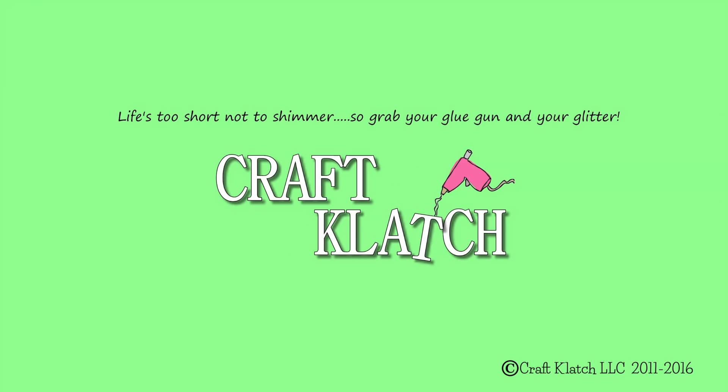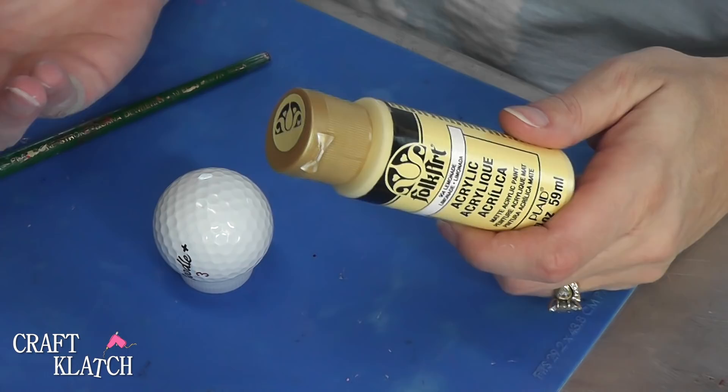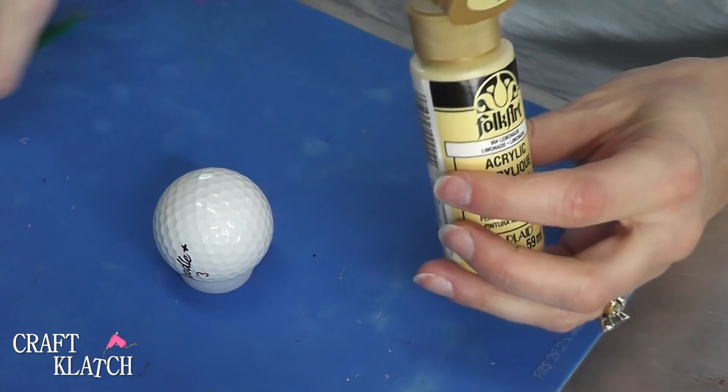Hey everyone, it's Mona here at Craft Clatch and today we're going to take this golf ball and turn it into a butterfly. So all I have is this golf ball and some acrylic paint. Now I would prefer to spray paint it, but it's too cold here for me to do that outside, so I have just this acrylic paint instead.